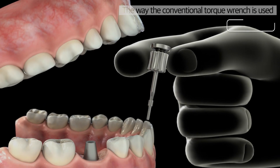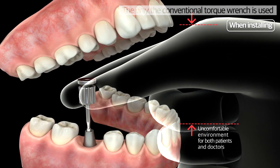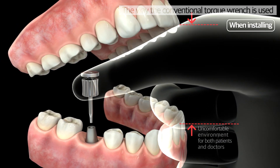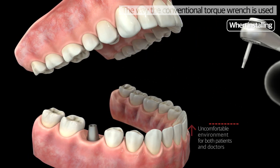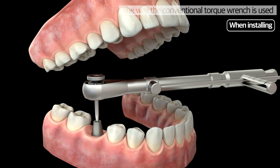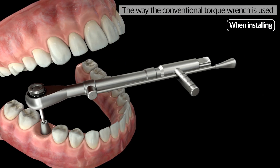Conventional torque wrenches require practitioners to put a hand in the patient's mouth when using them, which increases the difficulty and discomfort when a patient has a small mouth or a dentist has a big hand. They also have various disadvantages, including the discomfort of using two pieces of equipment as well as the risk of swallowing a hand driver.